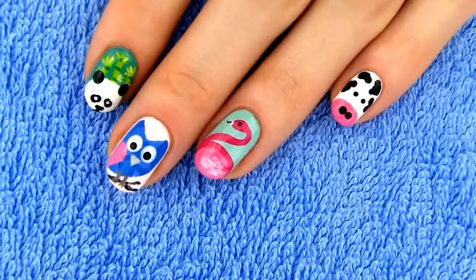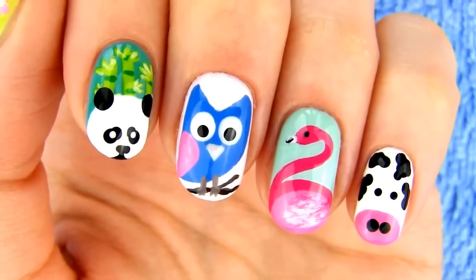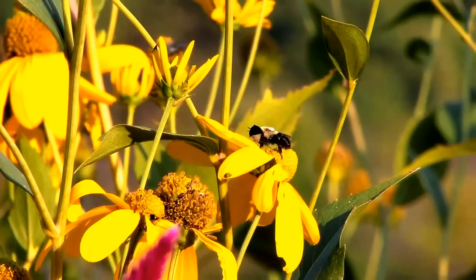How adorable is this little owl! I love switching colors with abstract ones, so that designs always turn out unique.